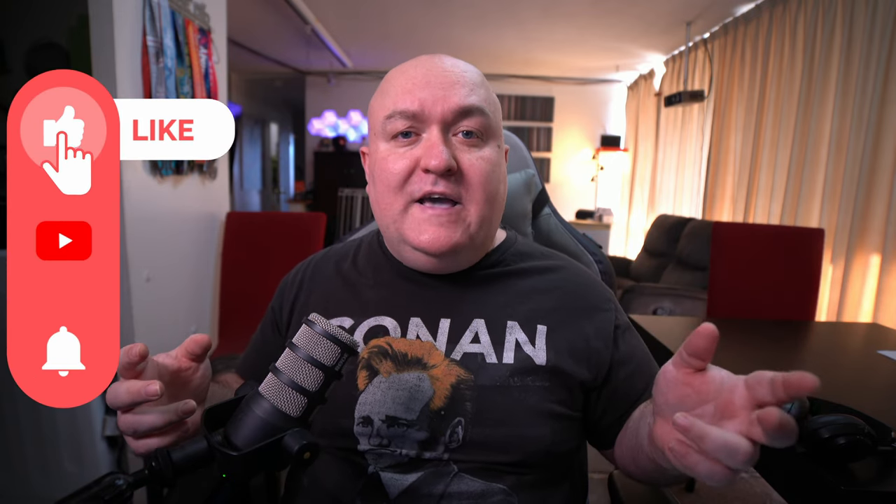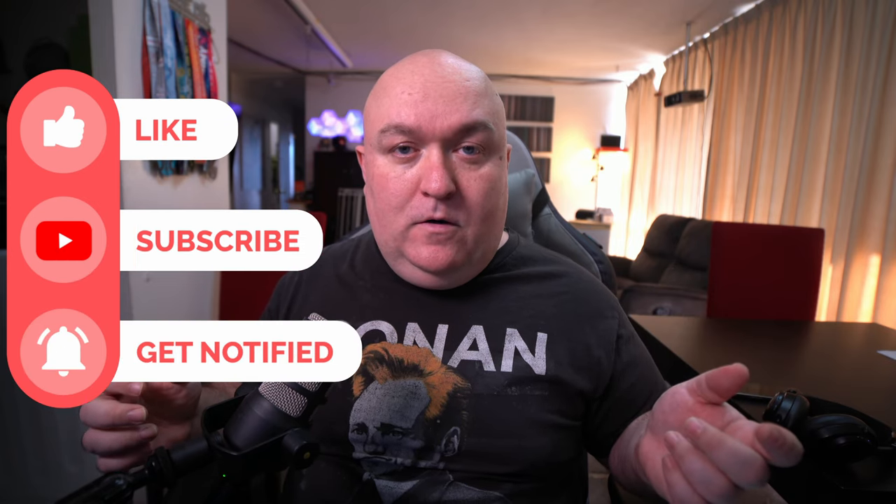I want to thank Shure for sending me the MVX2U — they didn't pay me for this review, I'm doing this of my own free will. Let me know what you think about the MVX2U in the comments. If you're more of a 'show don't tell' person, hit like and subscribe and ring the bell so you know when new videos are coming out. My advice: try it out, you've got nothing to lose. Thank you so much for watching — check out some of these other audio interface videos, and until next time, let's get to work.